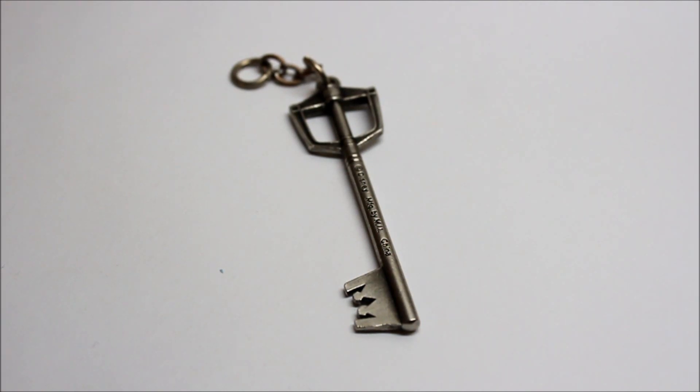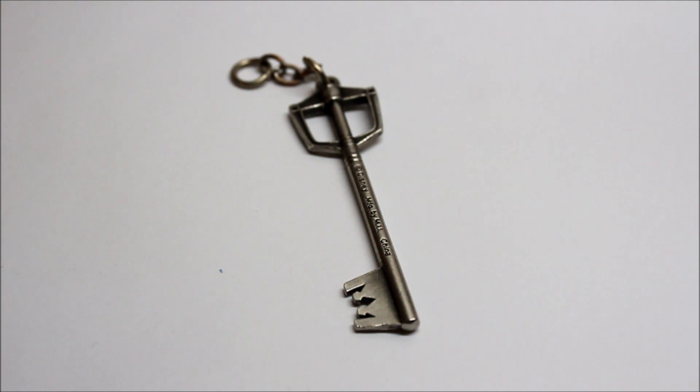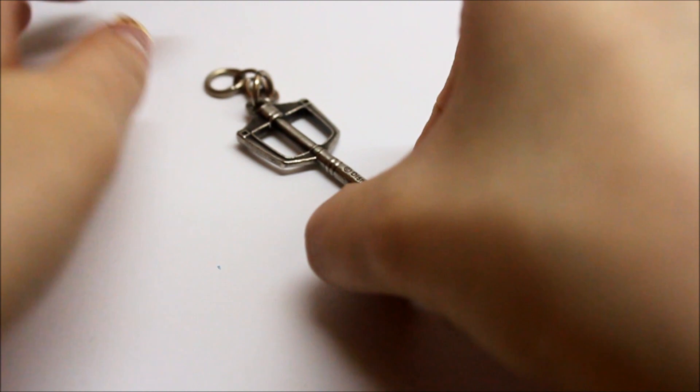Hi guys, so for this little video I'm going to do something called a Charm Spotlight. I don't really have a very big charm update, so I'm just going to show you something that I made this past weekend. I actually only have three charms to show you, and they're all inspired by this Kingdom Hearts Keyblade.